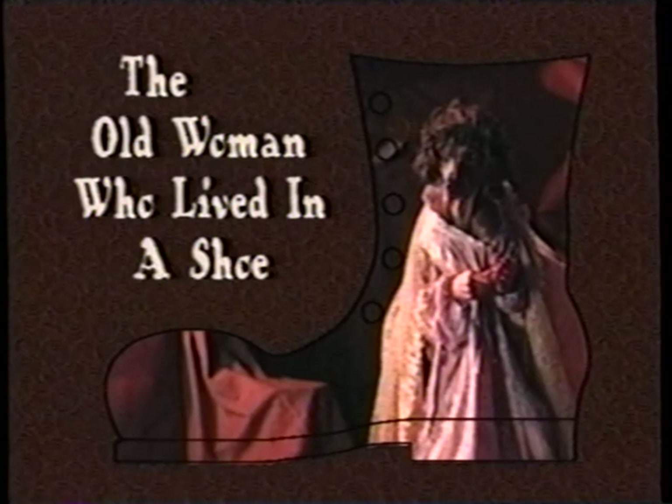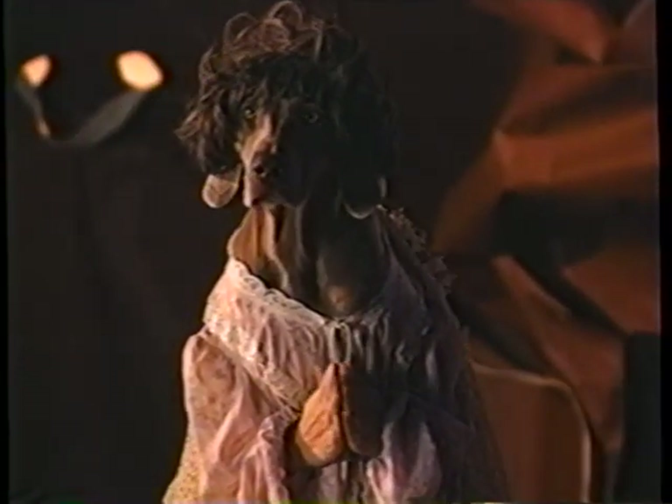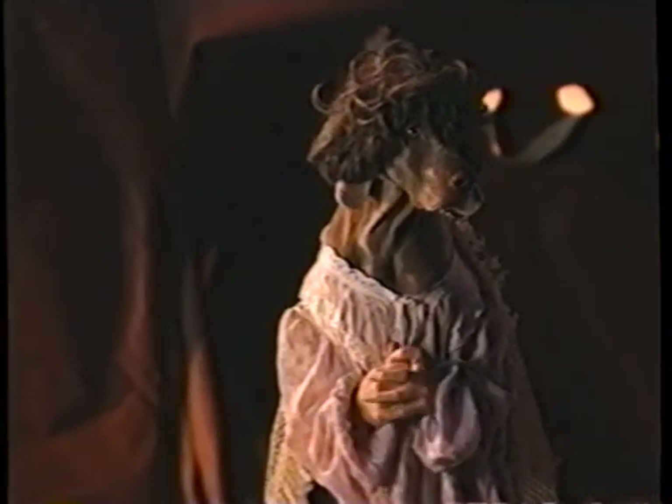Now here's one about an old woman who lived in a shoe. There was an old woman who lived in a shoe. She had so many children, she didn't know what to do. Oh my — 1, 2, 3, 4, 5, 6 — where are they? — 7, 8, 9, 10, 11, 12, 13, 14, 15, 16, 17, 18, 19, 20, 21, 22, 23, 24, 25, 26. I have so many children, what am I going to do? She gave them some broth without any bread, then she recounted them and sent them to bed.